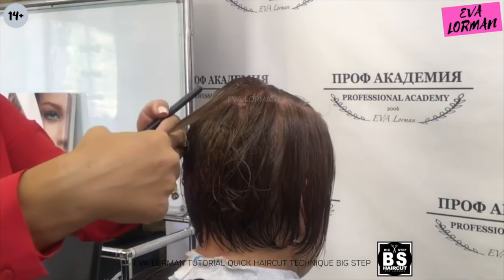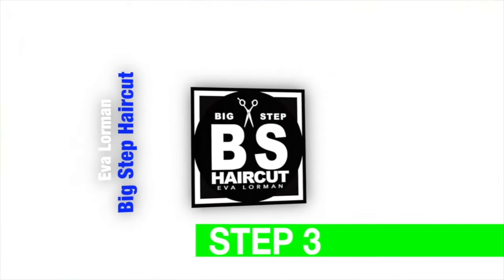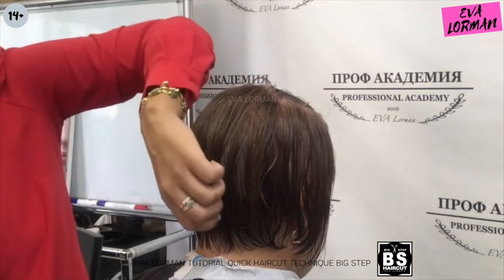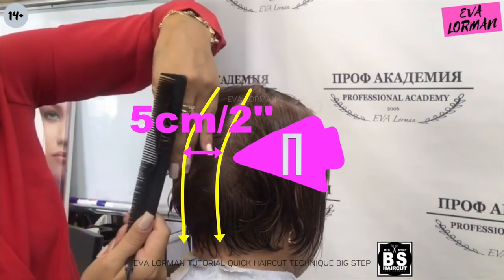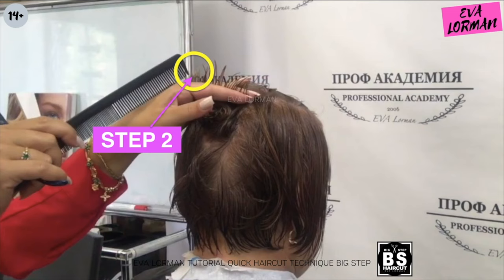Step 2. I separate the back of the pea parting with a width of 5 cm. I hold the strand at 90 degrees and cut the hair at the level of this point. I do the same in all zones.